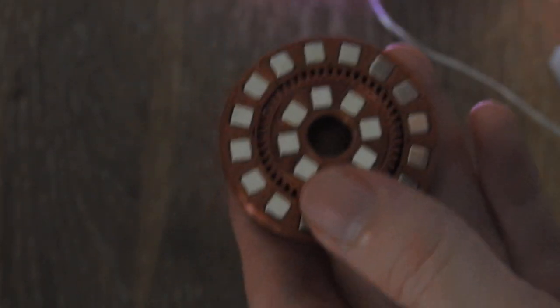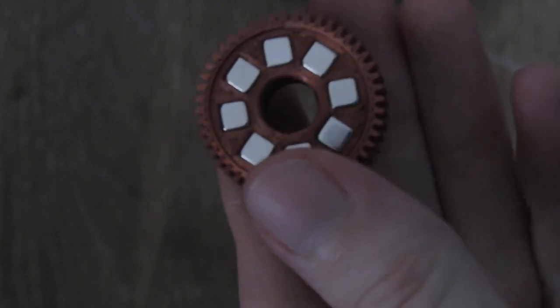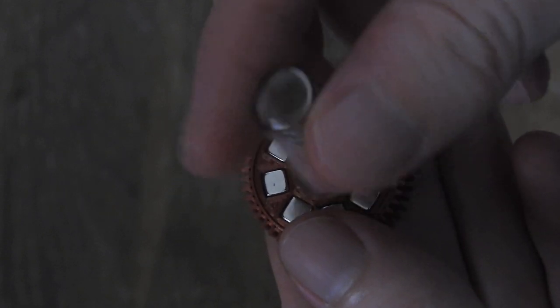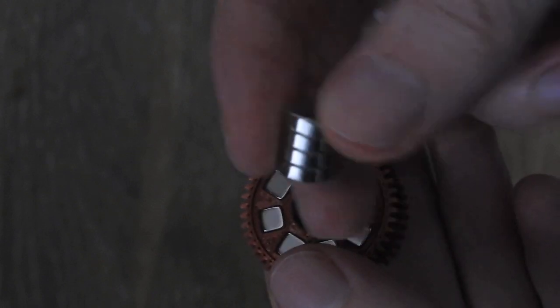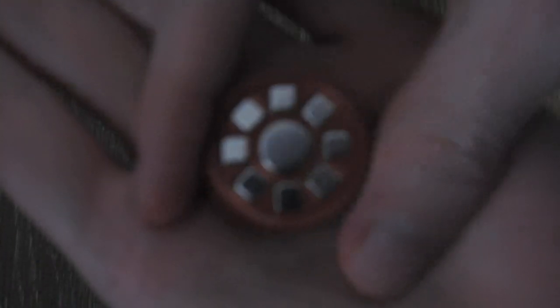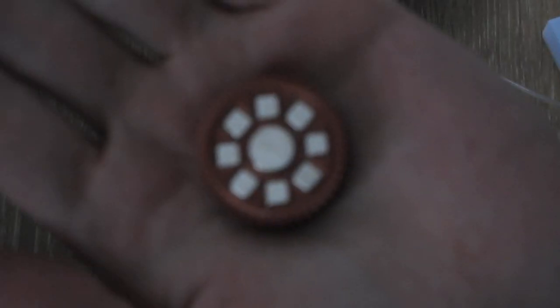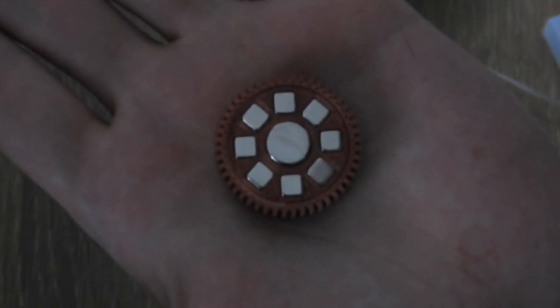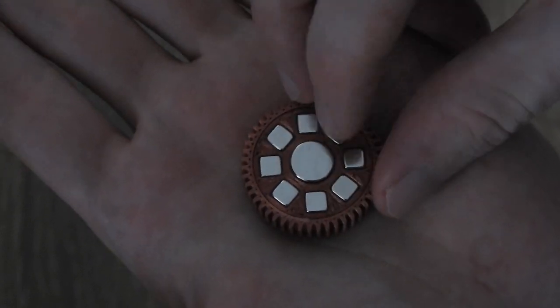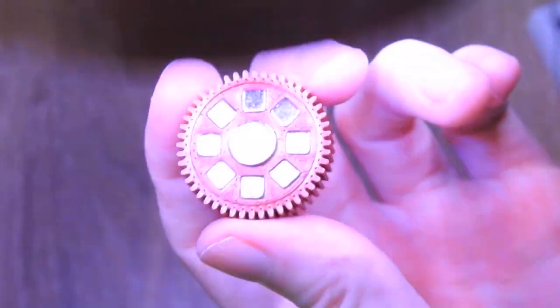Now let's move on to another interesting thing you can do with it. In the center there's a hole, and here I have just a stack of four neodymium disc magnets that makes basically one big magnet. I can place it right at the center and push it in — it needs a bit of force to go in evenly. Now we have the same magnet array but with a magnet in the center, which gives us an entirely different field that I will show you under the field viewer.